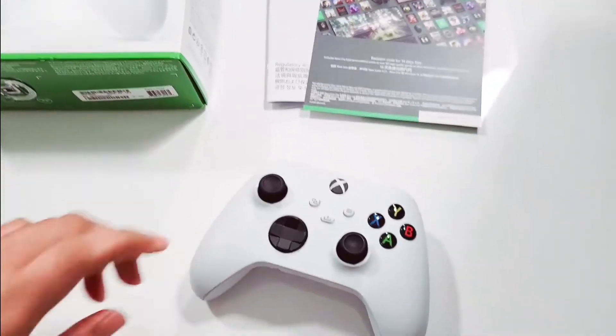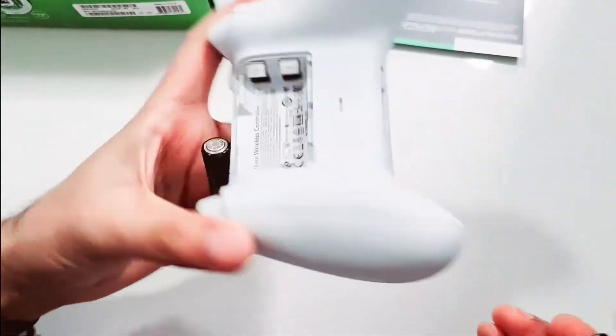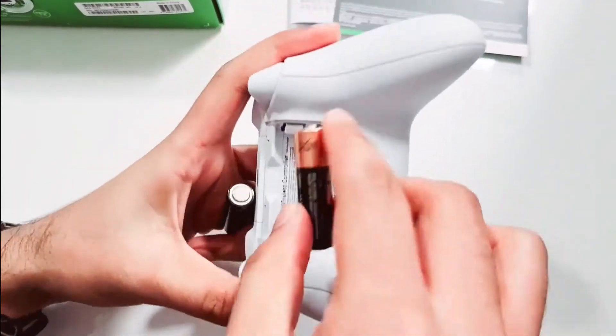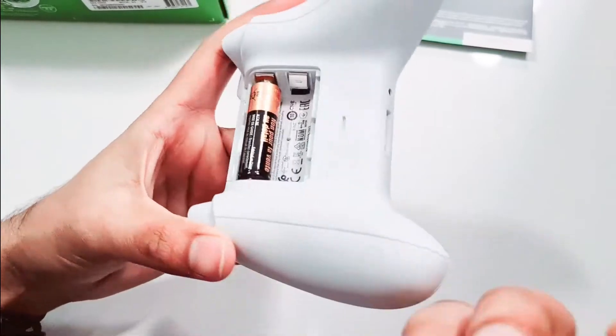Now let's plug in the batteries and see how to connect it. We have two double-A batteries — the plus goes here and the minus goes here.